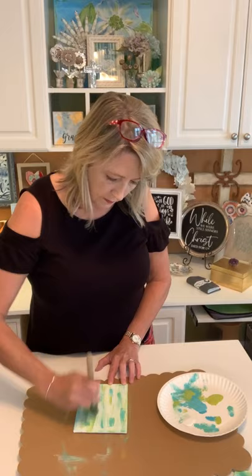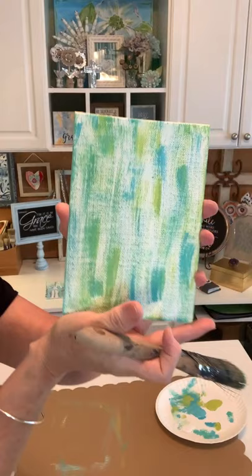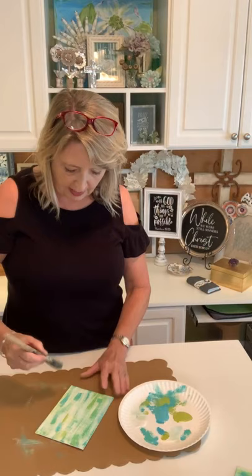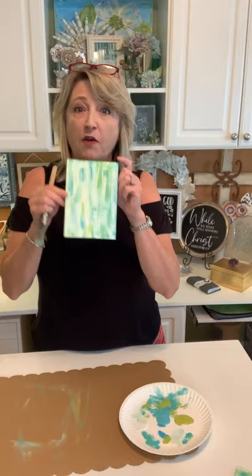I'm just looking to get all the main areas to have at least a little bit of paint in them. About those blobs — you can come back with your same brush, dip it in some white, pounce it off, and streak white paint over the top to tone them down. Or maybe you like them! That's basically how you create your background canvas.